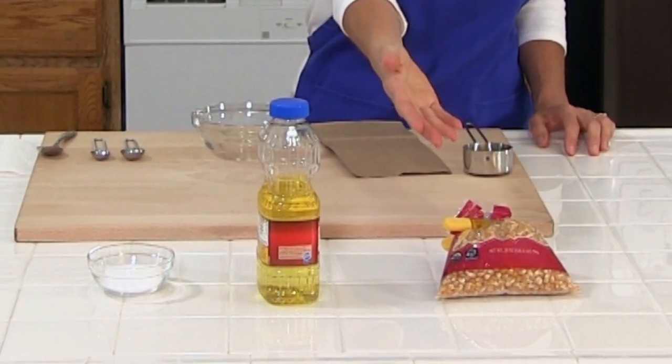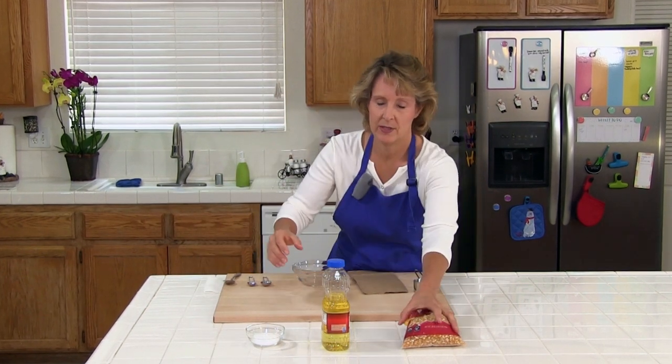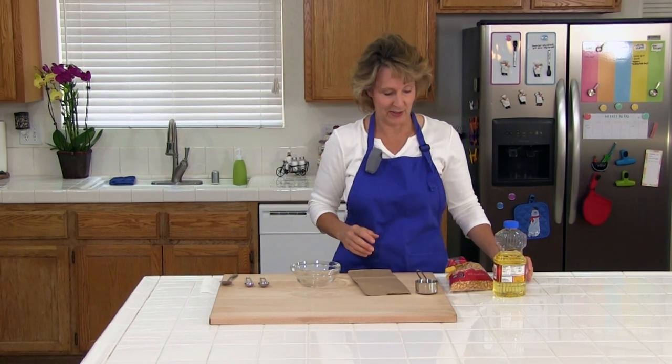The ingredients in this recipe are popcorn kernels, vegetable oil, and salt. The first thing we're going to do is mix together the popcorn kernels, the vegetable oil, and the salt.